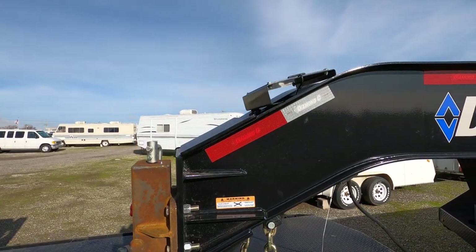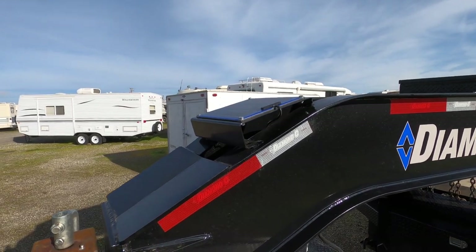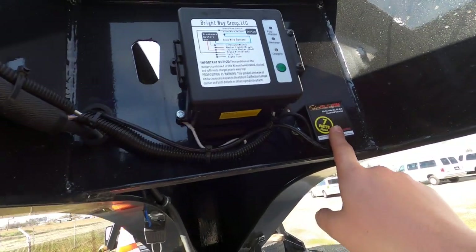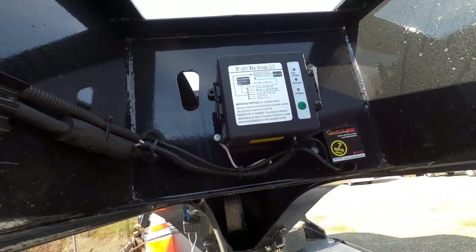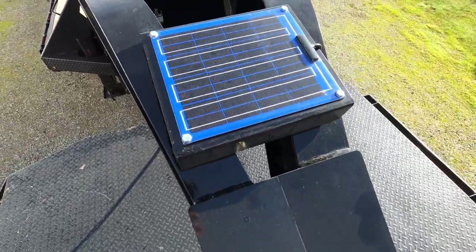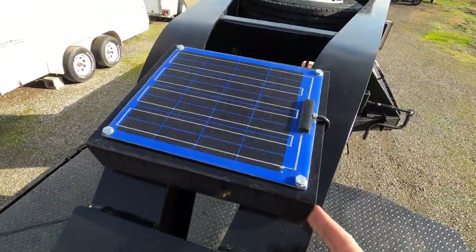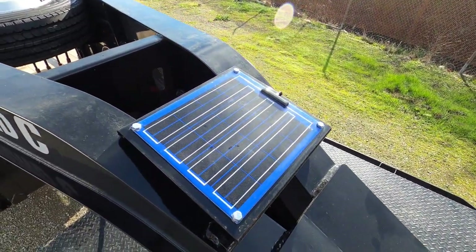Another thing I opted for is this solar panel — it's a 7-watt. It runs into the whole system and keeps both my winch and trailer ramp battery charged. I like how they have it mounted on this specially made bracket so that, no matter where the sun is, it's gonna get its power.